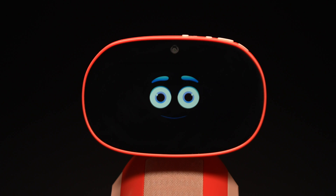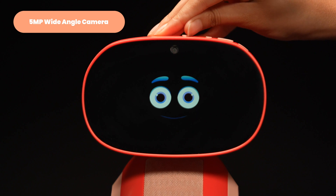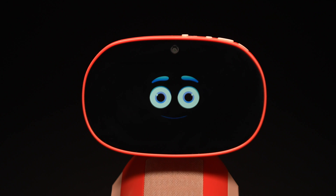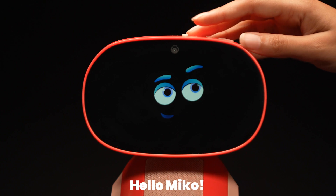Miko's wide-angle camera — smile! This camera enables MeConnect video calls and helps Miko recognize you. Of course, Miko needs to hear you too. That's where the dual MEMS microphones with I2S amplifier output come in. Hello, Miko!